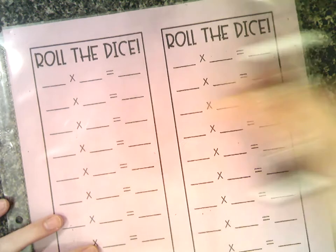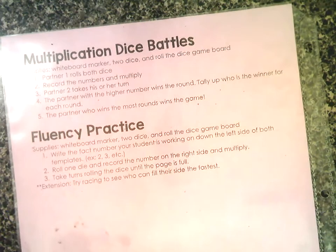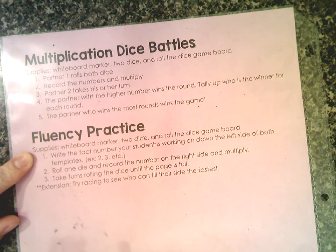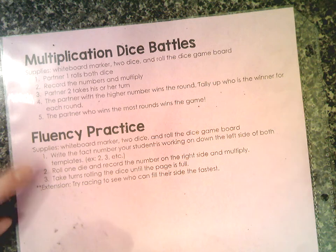If you flip over your game board, there are the instructions for two different games. I'm actually going to start with this bottom one right here. The supplies are exactly what we've given you: the whiteboard marker, two dice, and the game board.